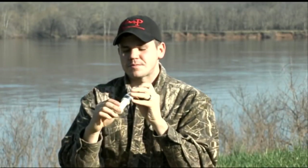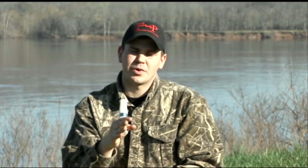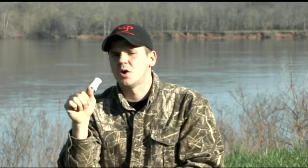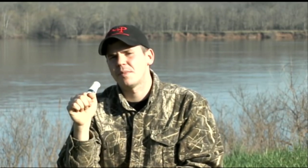We're going to make goose sounds into the call. What I want you to do is just like we did before — go for about five seconds making the low sound into the call, but don't let the call make a sound.